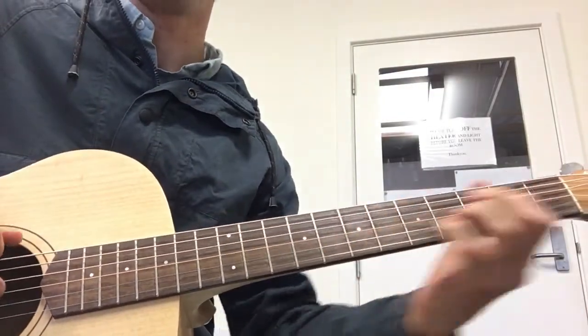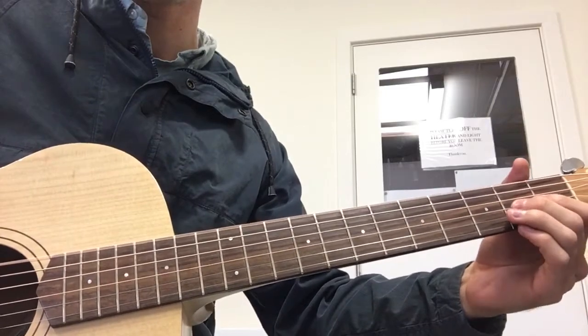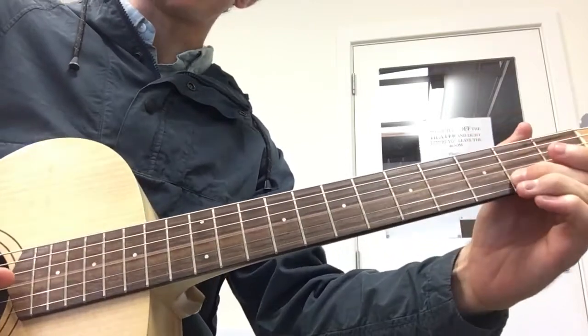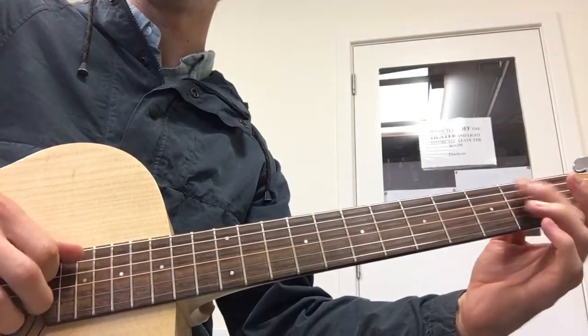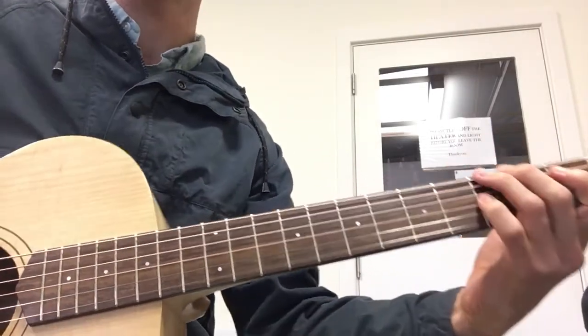I'll just play that slowly — we're going to go open E, we bend on the G string on the 2nd fret, up and down, and then pull off, and then 2 and 0 on the D string, 2, 1, 0 on the A string, 3 on the E string.